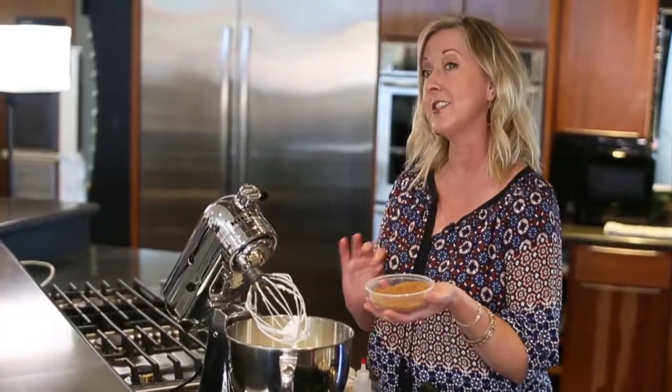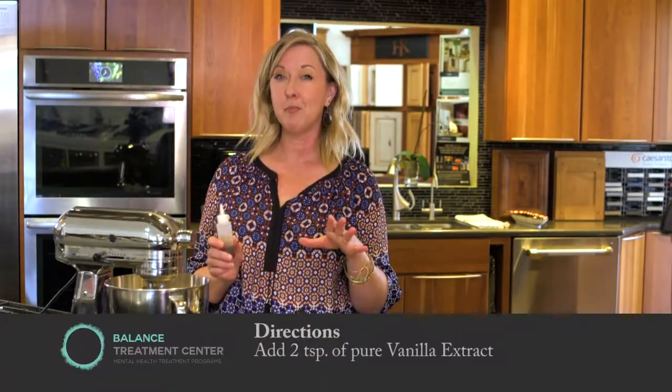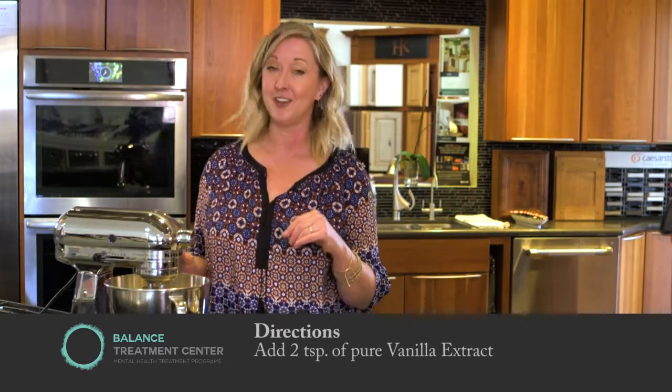So we're going to add this to the soft peak stage of our whipped egg whites. Next, we're going to add real vanilla. I love to use real vanilla. The fake stuff is a wood byproduct — it's weird. We have no idea what's in it, so we always use real vanilla when we cook at Balance.